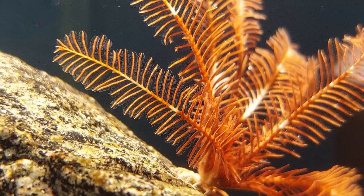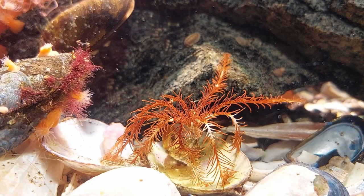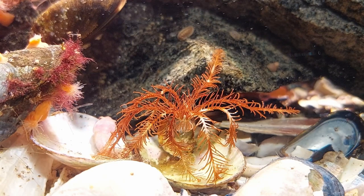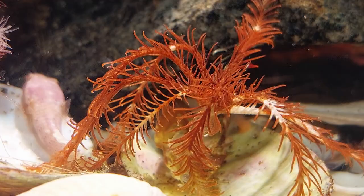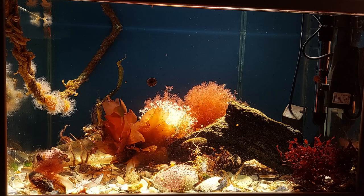The feather star has survived the icy cold conditions too. Many people said that these are very complicated to keep alive, but this guy has not been very difficult so far. I've had it for about a year now, and it's even regrown feathers, which I've understood is not common in aquariums. I'm guessing though that this cold water species is a lot more easy than its tropical counterparts.